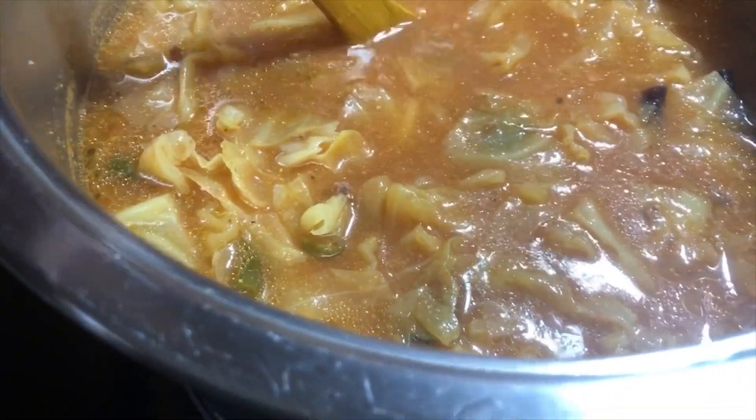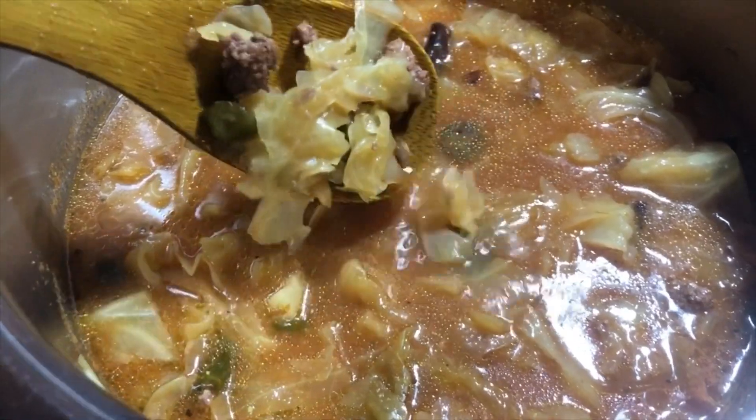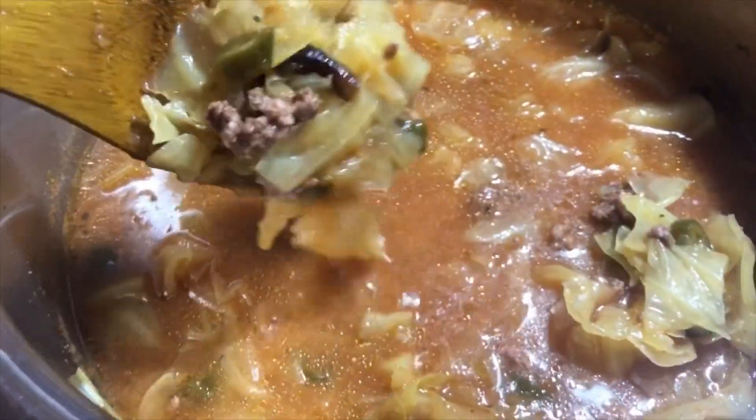You saw how I put the cabbage in just big chunks — they just separate as they cook and soften up.